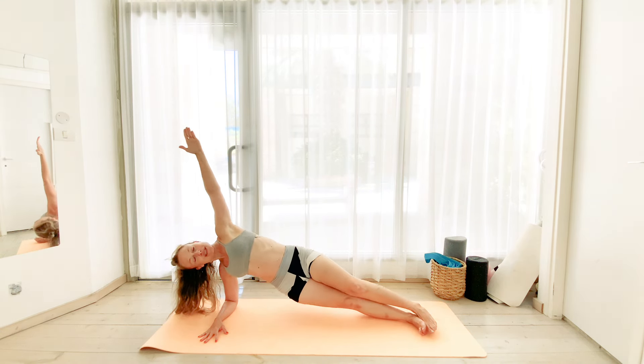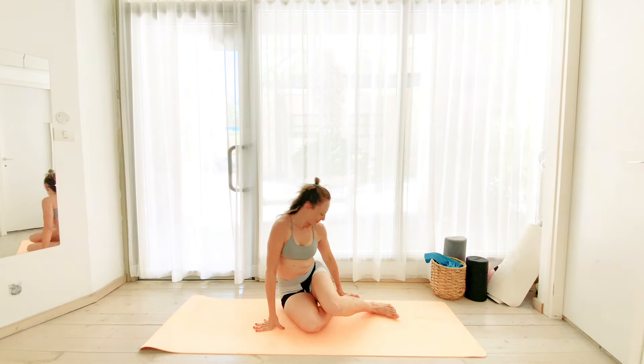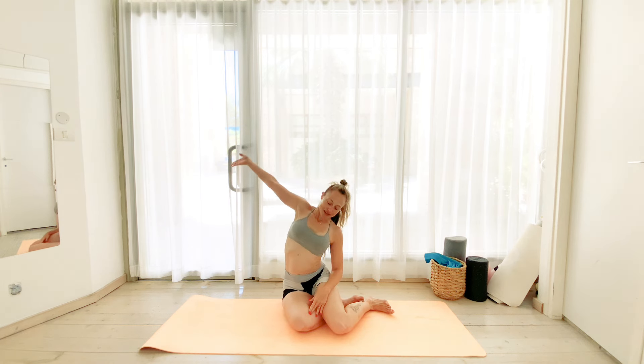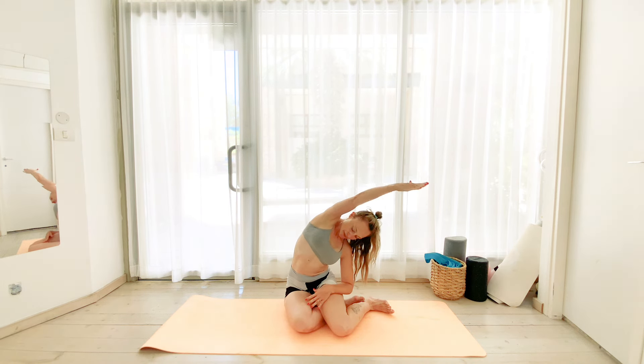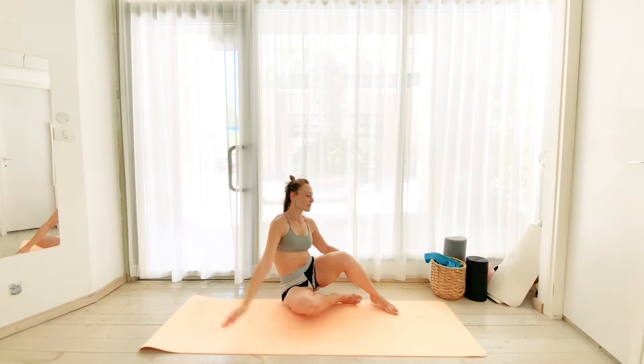We're going to come into that beautiful mermaid stretch. So we're going to keep the legs over to the right and we're going to get that left arm to lengthen. And then we exhale into a nice deep side bend.